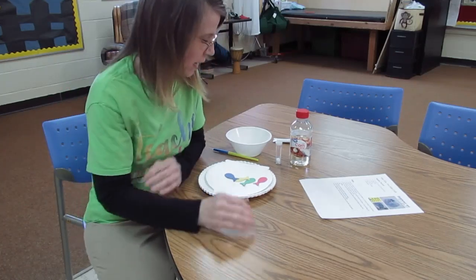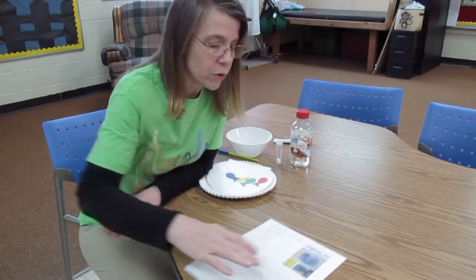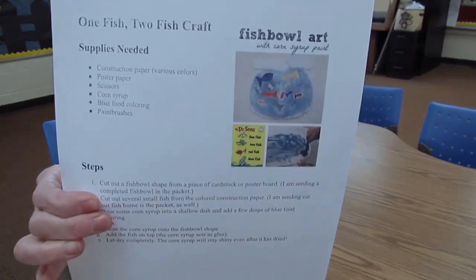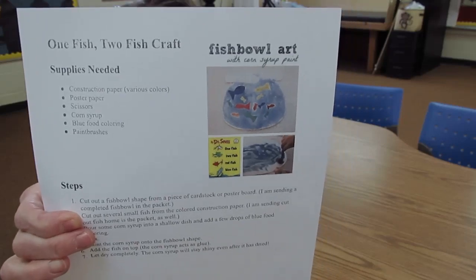Hello, it is Thursday. That means that we do art. We are going to do — our theme this week is Dr. Seuss of course. We are going to do one fish, two fish, red fish, blue fish, fishbowl art.